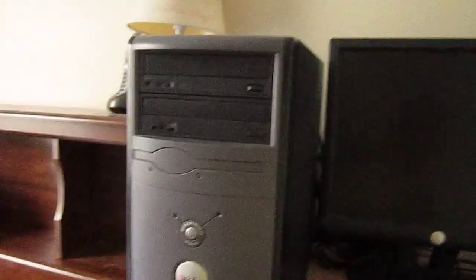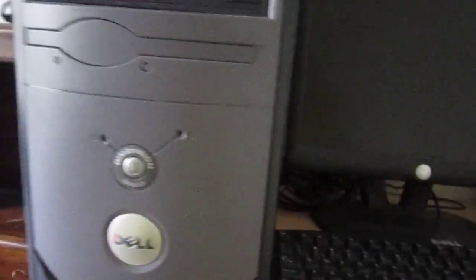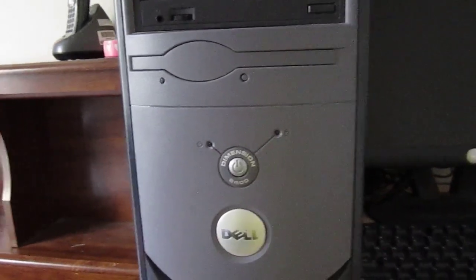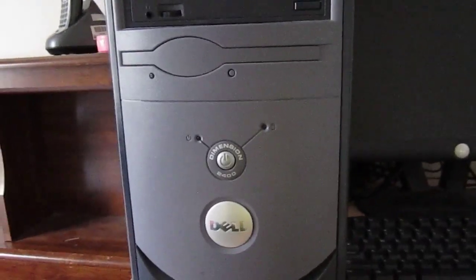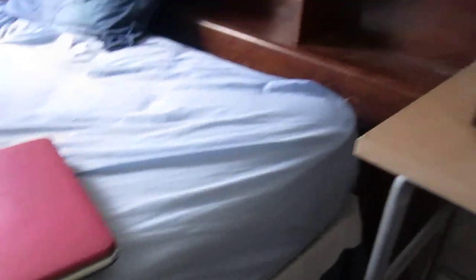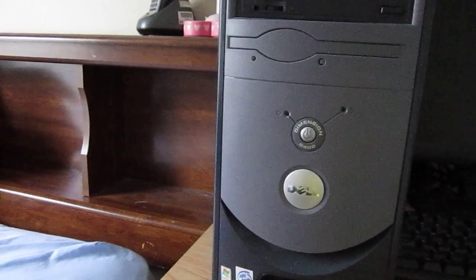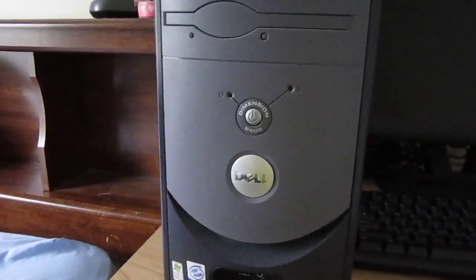Over here we've got the Dell Dimension 2400. This one's going to get a hard drive replacement, and the CMOS battery is also going to get replaced. I'm going to be doing an upgrade series, or a hardware replacement series video for you guys out there that want to see it.